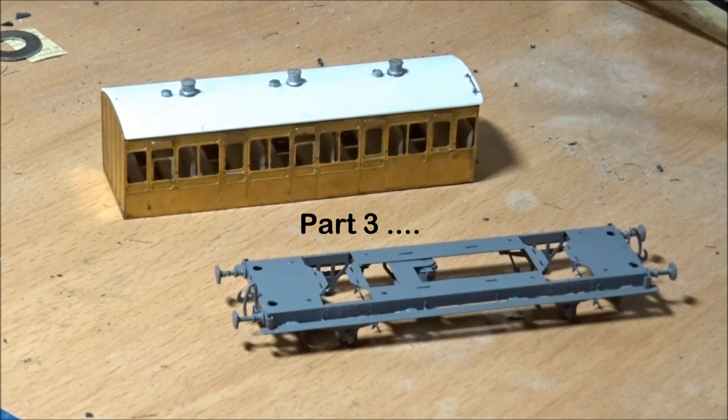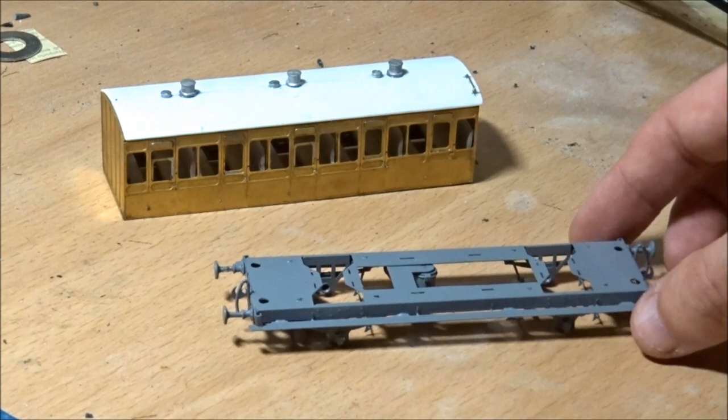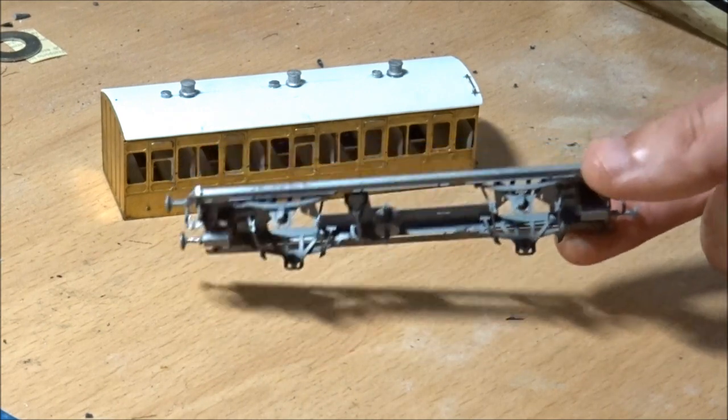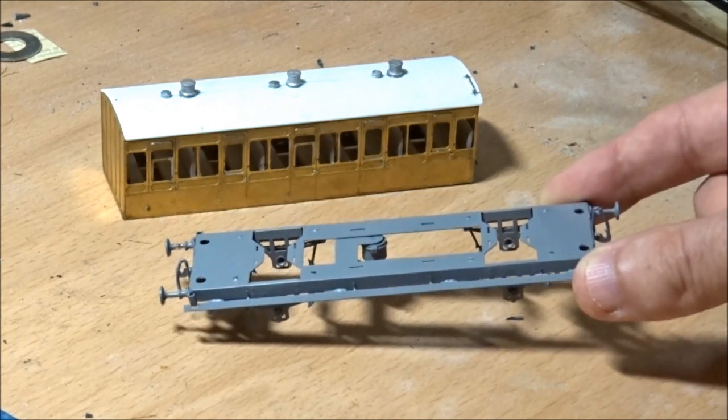Welcome back to part 2 of the London Brighton South Coast Railway all-third Roxy Mouldings kit. We are now on the finishing stage, which begins with cleaning and degreasing the kit. I've already washed it in various cleaning products, soapy water and all that kind of thing. The chassis is already primed in grey - grey primer from Halfords rattle can spray - and it needs a few more coats of primer and a little bit of cleaning up.